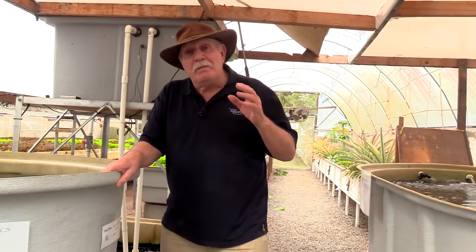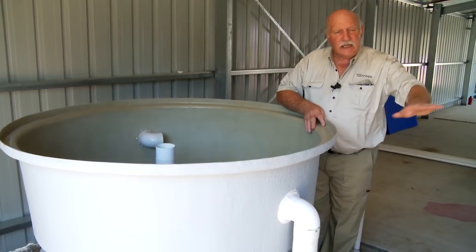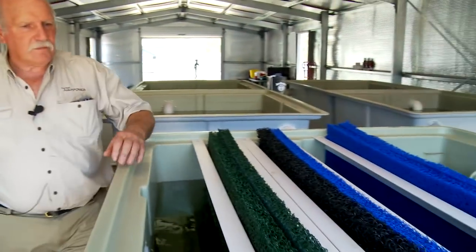I am eminently qualified to teach a fiberglass course because I am by trade a fiberglass boat builder. I've been building fiberglass products for 35 to 40 years, so I know all the ins and outs and we're going to create a comprehensive course.